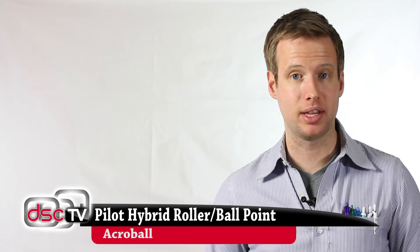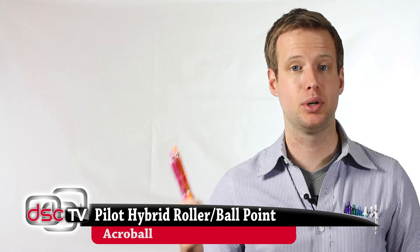Pilot is coming at us this year with two new ideas. First of all, they've got a brand new ink style. They're calling it the Acro Ball. They've got it in two styles: pure white or colors.